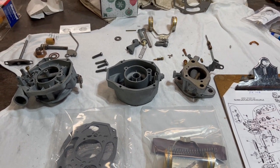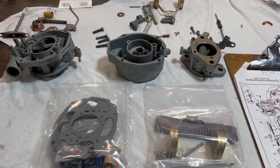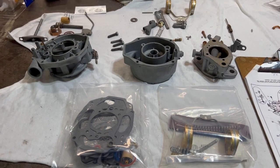We've got all the pieces cleaned up, rinsed off, and we're ready to put this back together. I was thinking about how best to do this.